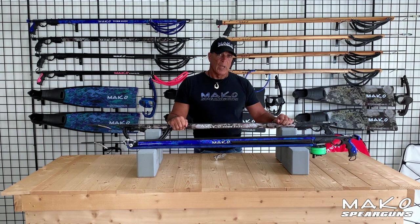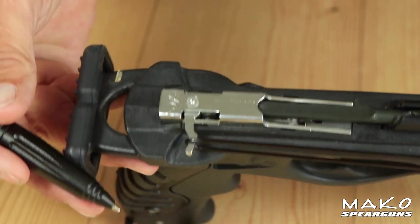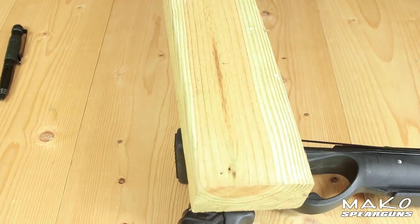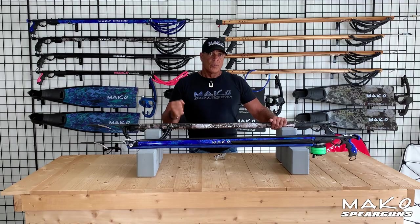Another feature of the double roller trigger mechanism is the up-armored line release lever. Not only is it stainless steel, we added a bump out on the handle for additional protection. The Mako line release lever is totally protected while keeping it simple to wrap your line.